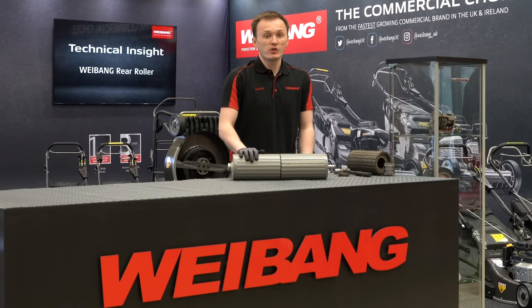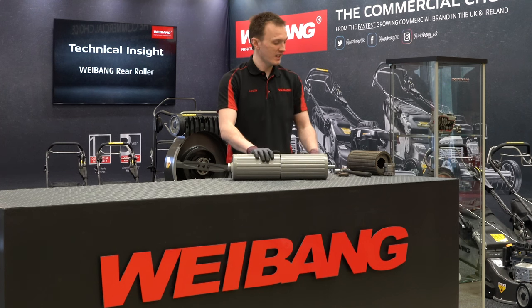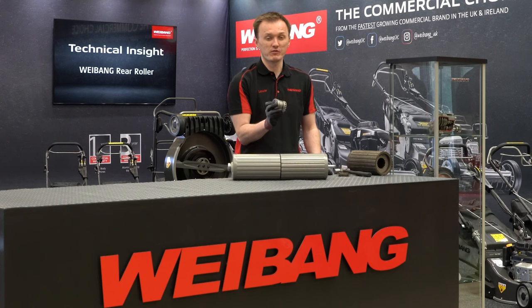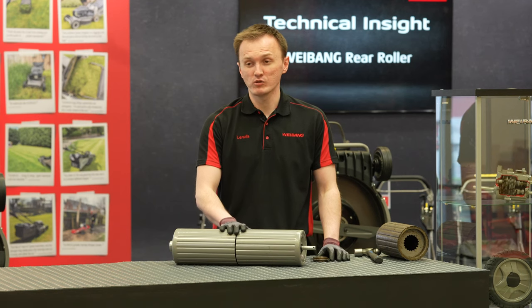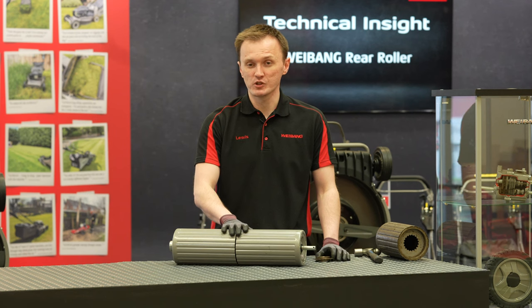So that's a little overview of the Weebang rear roller. You can see it's extremely strong — even the most important component, the ratchet in the middle, has been significantly beefed up. We'll try to do everything we can to give you, the professional user, a rear roller that you can buy, use for the whole season in between services, and be confident in the reliability of the product. Thanks for watching.